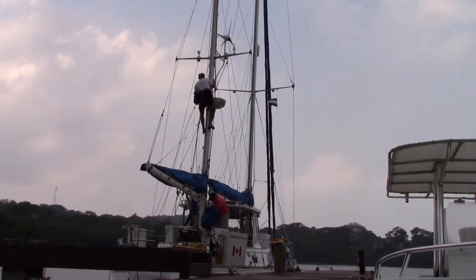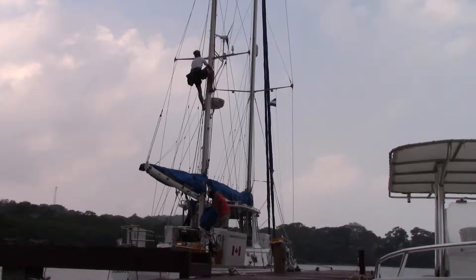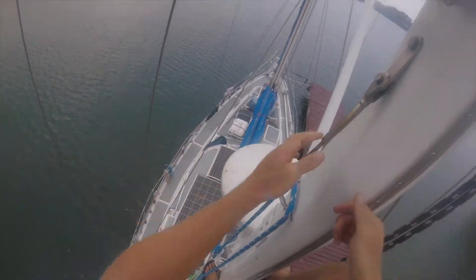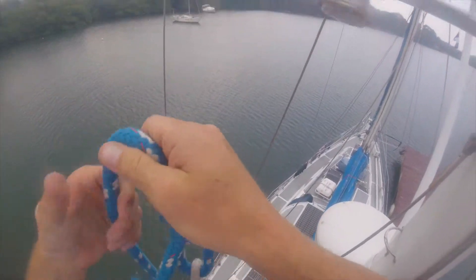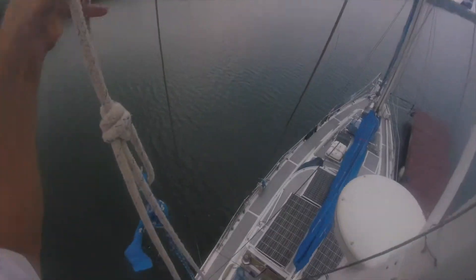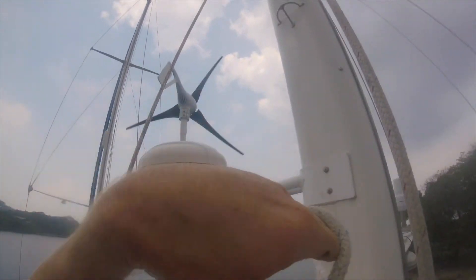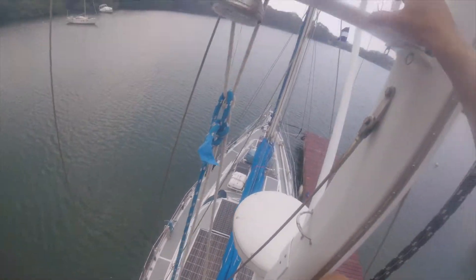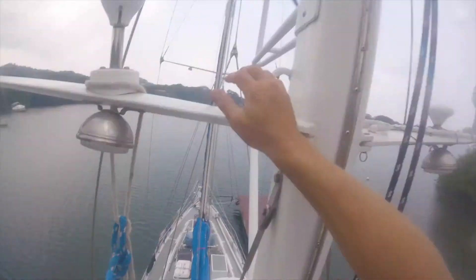Before you take it apart, let me turn it on in case it's a loose wire. We also rigged a bucket up so that if I forget any tools or need something I didn't expect, I don't have to go all the way back down.